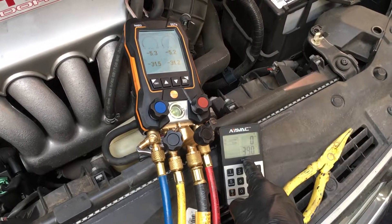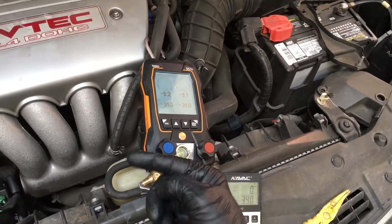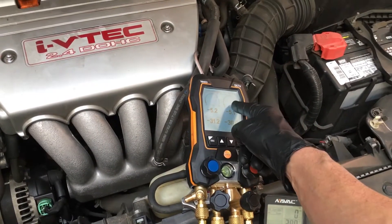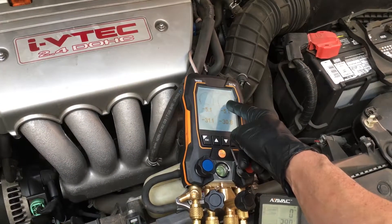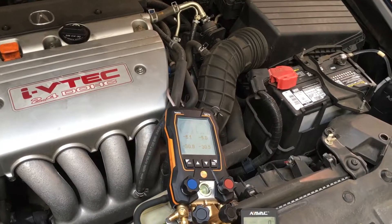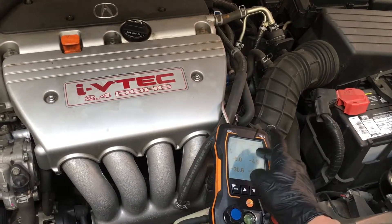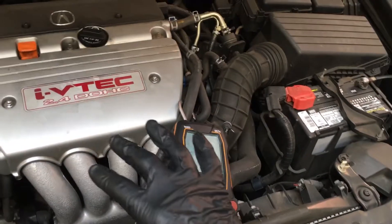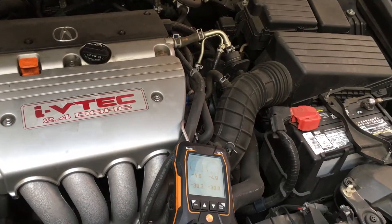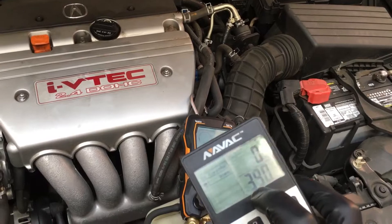Now if you have a little bit of knowledge you're going to go — wait a minute. Didn't we see in the video before that we had 290 psi on the high side, but yet the ambient temperature is about 59 degrees? So how can we have 290 psi at 59 degrees — almost 60 — but only have 390 grams? Where is the charge?